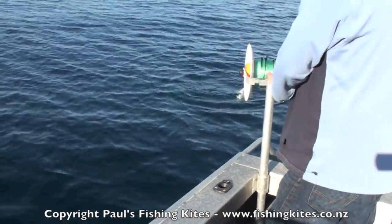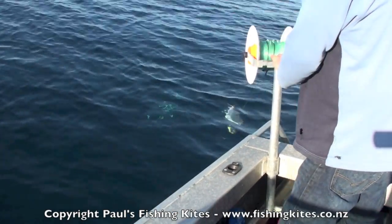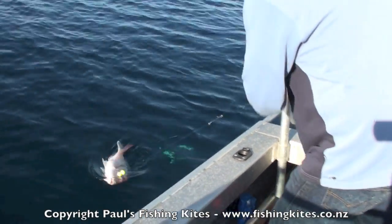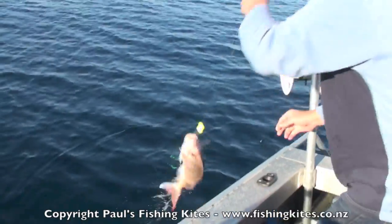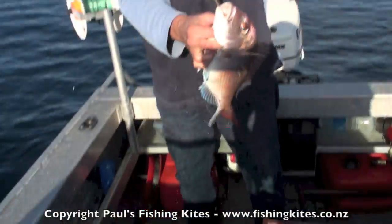That has gone a little bit more than that. Not bad for the middle of winter. It's 40 again, isn't it? Yeah, easy.